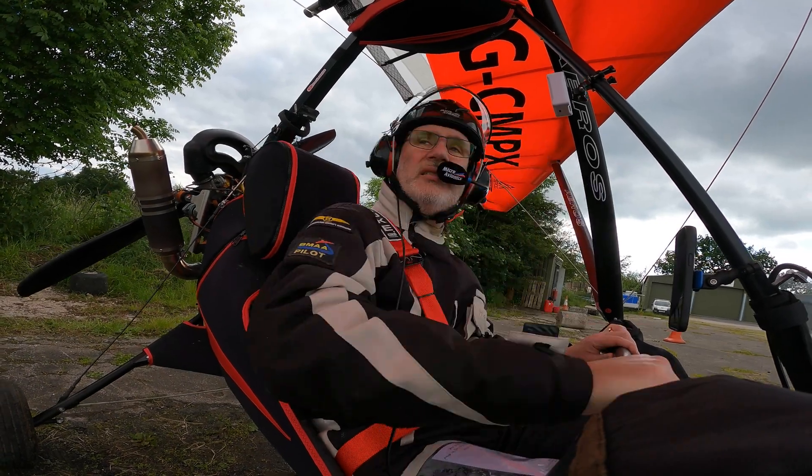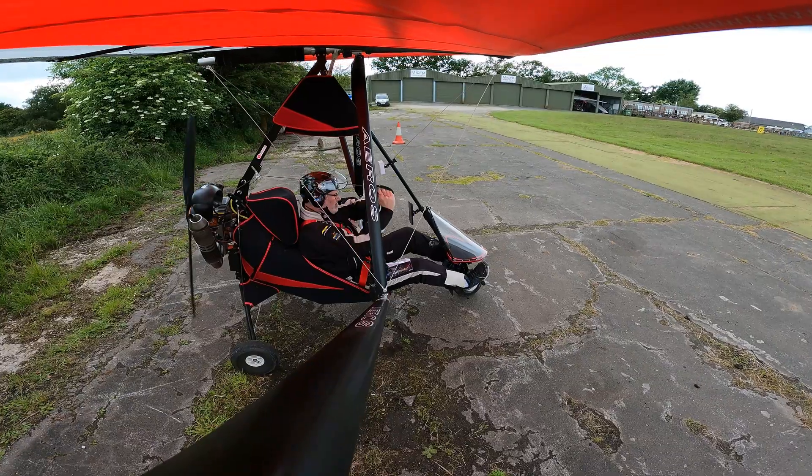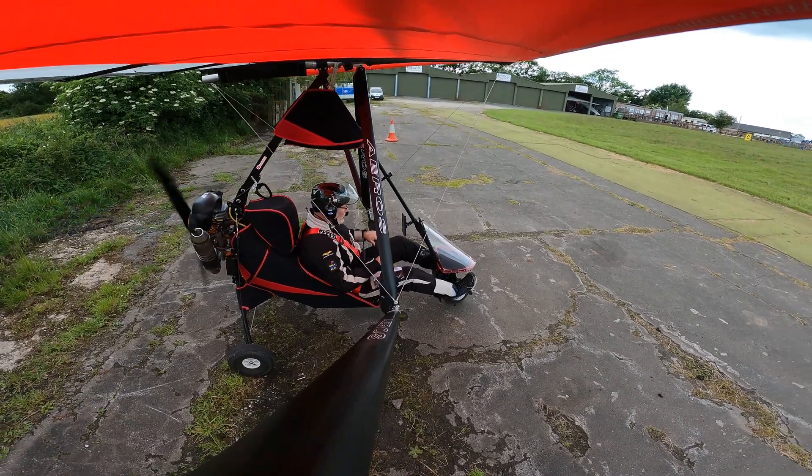Master switch is on, let's go for an engine start. First pull.